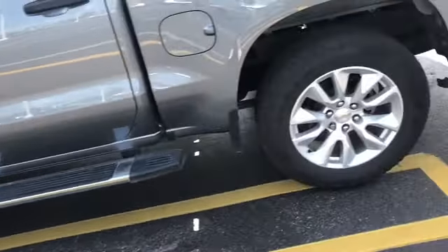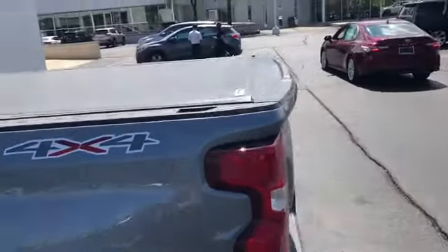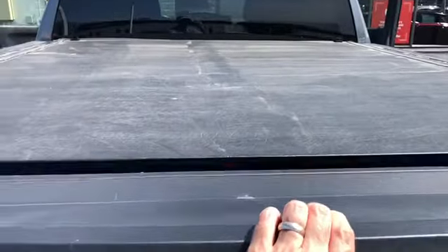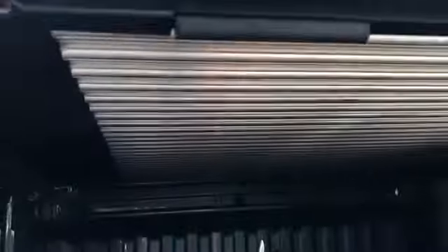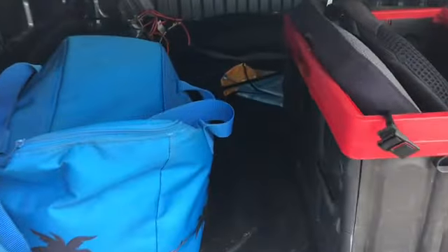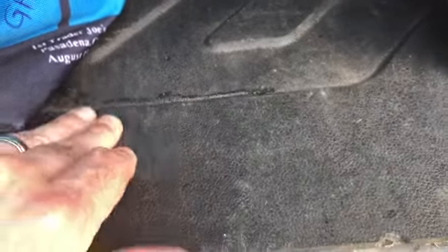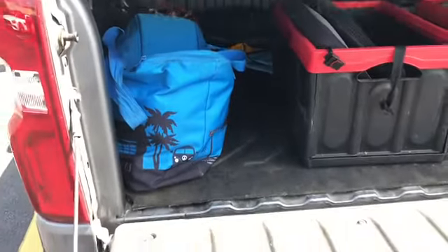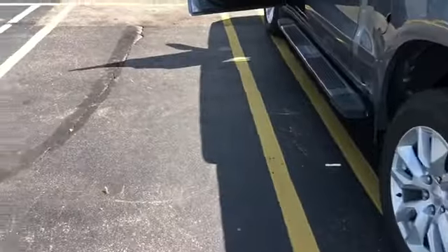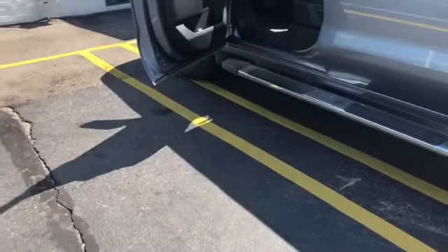I got this tonneau cover — it's totally badass, it's a hard roll. If you look underneath it's got steel and it just rolls up, kind of impenetrable, you're not going to be able to break into it. And in the bed I have this thick bed mat — it does really well stopping things from sliding, not just preventing dents. Easy to wash too.